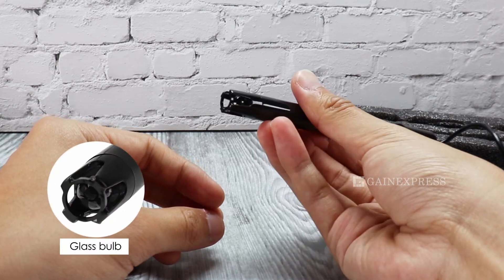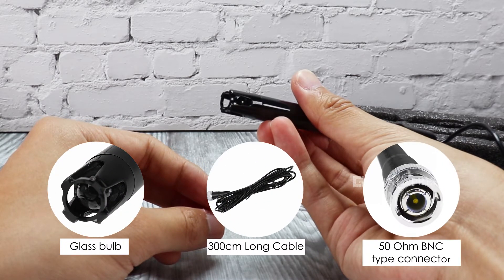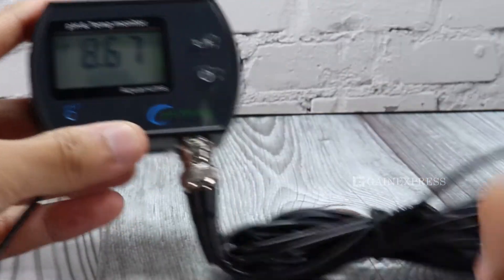This electrode is made of a glass bulb, has a 300 cm long cable, and a BNC type connector. Simply connect the replacement pH electrode directly to the input terminal of your pH device that has a BNC input terminal.